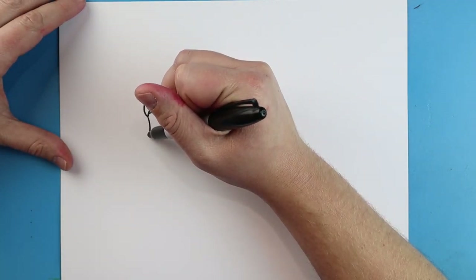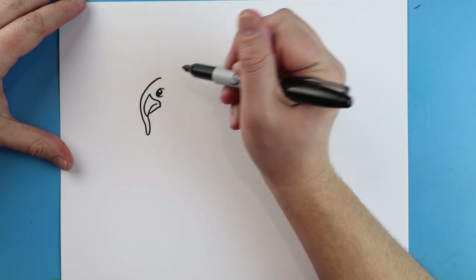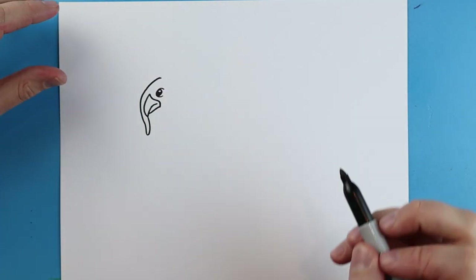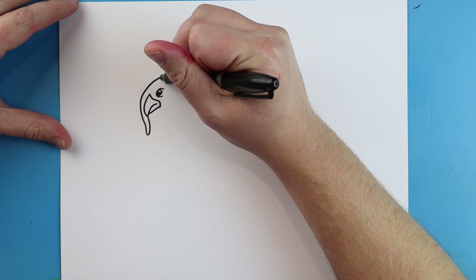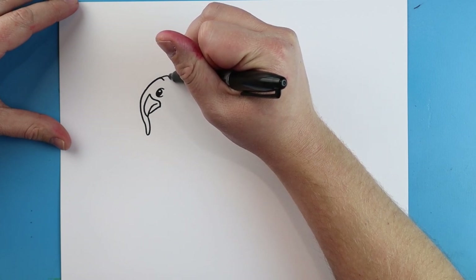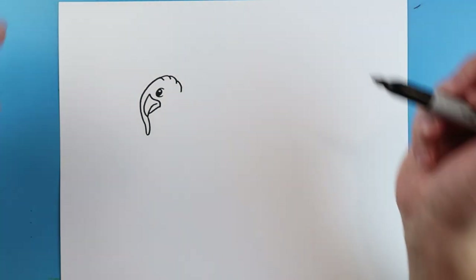Starting here, we're going to draw a long line that's going to go down, it's going to come up, and then we're going to bring it right up to here for kind of like that little gobble that hangs down. Then I'm going to add some little lines that just go up and then they're going to kind of curve in for a little bit of detail.